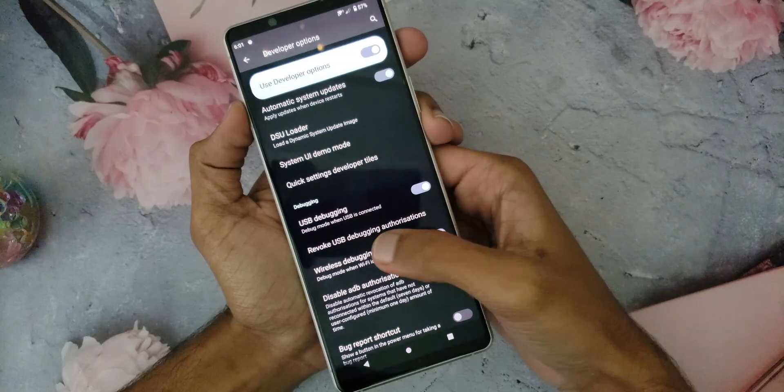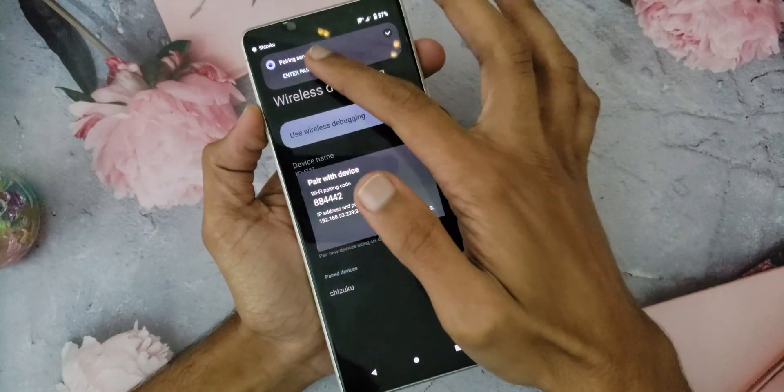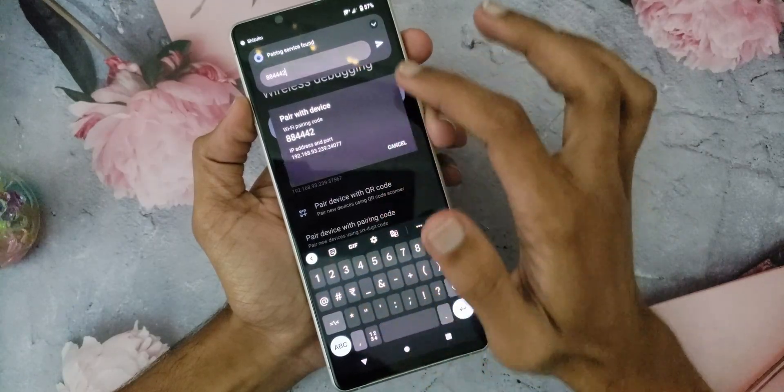Turn on Wireless Debugging and click on that. You will see an option called Pair Device with Pairing Code — click on that. You will see a 6-digit code generated. At the same time, Shizuku will give a notification that it found a Pairing Code. Click on that notification, enter the Pairing Code and tap on the send button.